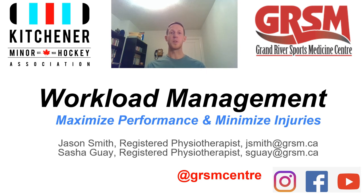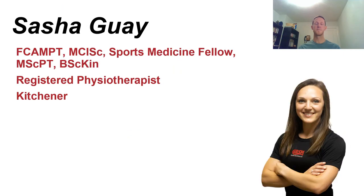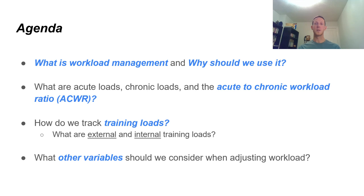Hey everyone, it's Jason Smith back from Greater Neurosports Medicine. We're going to talk about workload management today for another presentation, and how we can maximize our performance and minimize injuries. Thanks for joining me again. We're going to get right into it.